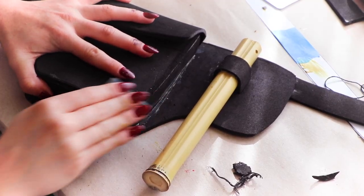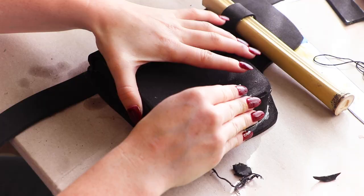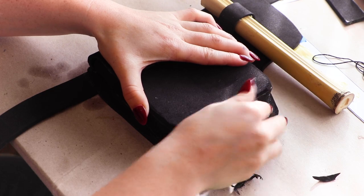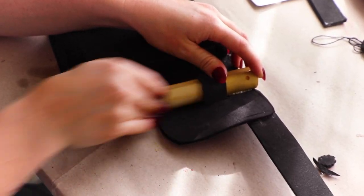I'm using sandpaper to smooth the EVA foam edges around the corners of the belt. This helps give it a more organic leather look. I'm also sanding the quiver to prepare it for painting.